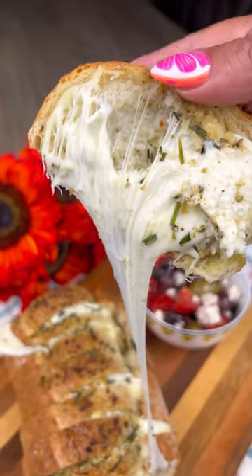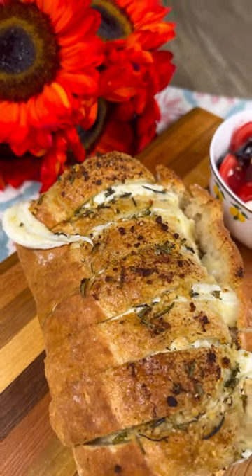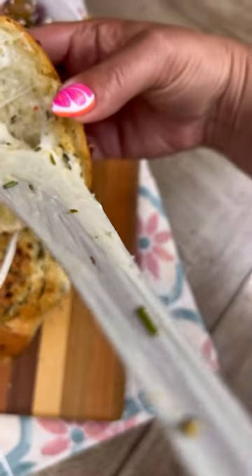All right guys, I have an easy cheesy bread recipe that'll blow you away. Listen to the crunch — it's the perfect mix of crusty and cheesy.